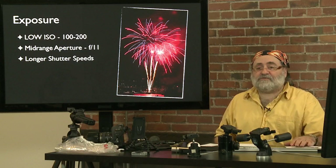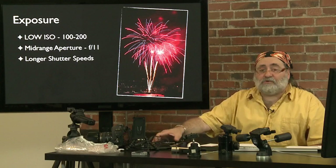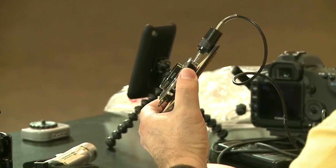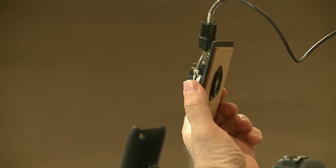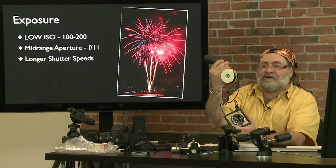Some people wonder where the 'bulb' term comes from. It really goes back to old cameras. This is a lens from a view camera — back then, we didn't have electronic cable releases. Instead there was an air tube with an air bulb at the end. You press the bulb, it opens the shutter; release it, and it closes the shutter. Then you reset the shutter for the next shot. So this air bulb is where the term 'bulb' comes from.